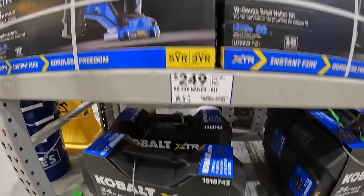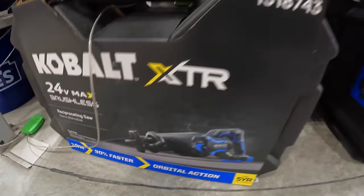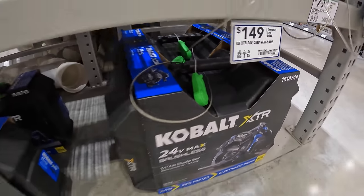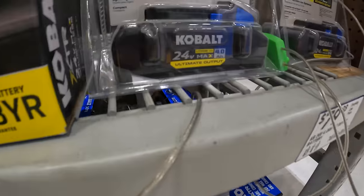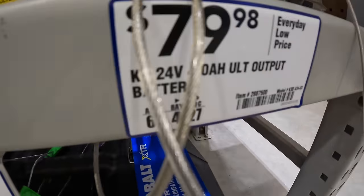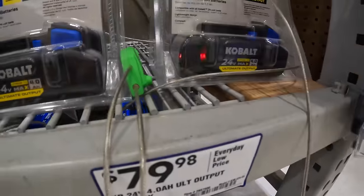And $149 for their full-size reciprocating saw and 7.25-inch circular saw. And then you get the free ultimate output battery with those purchases. But if you buy it by itself, $79.98 for a battery.